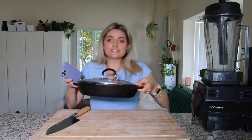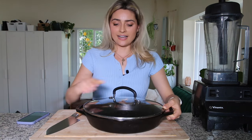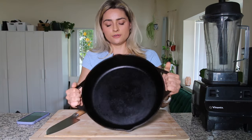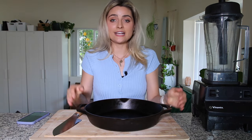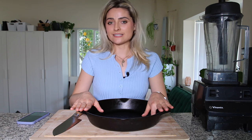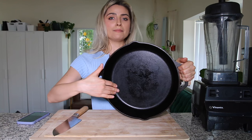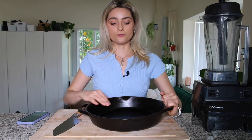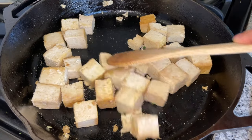My next top kitchen appliance or tool is a cast iron skillet. I cook with this almost every day. This is just a Lodge skillet — I think you can get it off Amazon. They say that a good cast iron skillet will last a lifetime. This is pretty much non-stick as long as you keep it well seasoned. You basically just rub oil on it and then bake it in the oven and it'll form this non-stick coating.